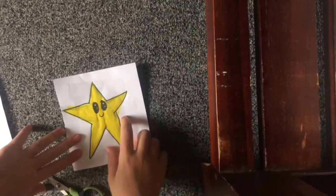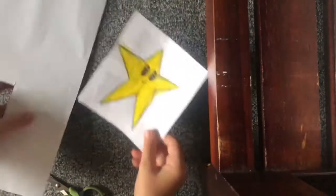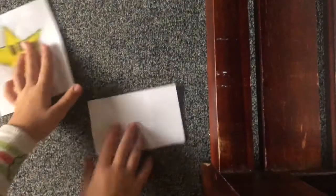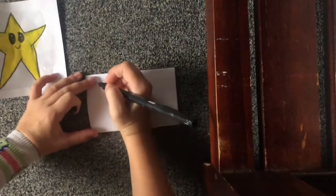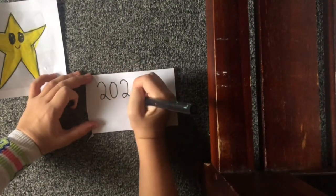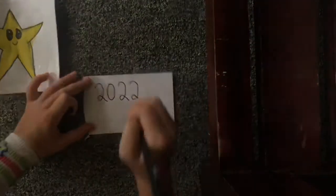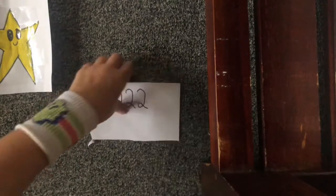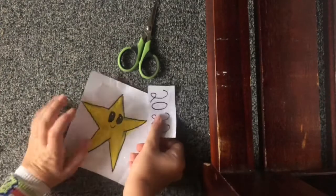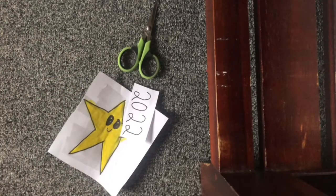Now I'm gonna get this part of the paper. This is like a New Year squishy by the way, guys. Now I'm gonna write '2022' like that and cut it out. I'm gonna tape the '22' so it'll be a star with '2022' on the squishy.